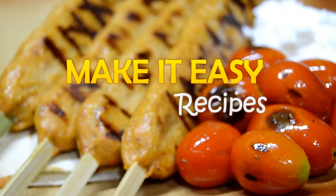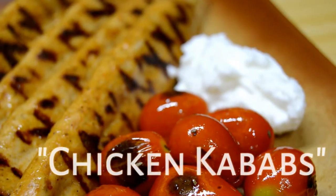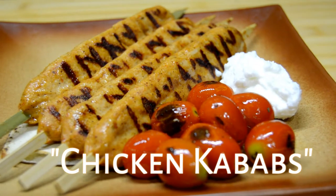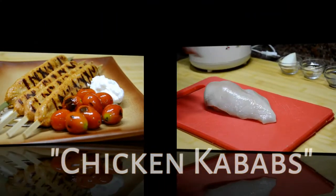Hello and welcome back to Make It Easy Recipes. In today's video I will show you how to make chicken kebabs. You can find the ingredients for this recipe in the description box below this video.